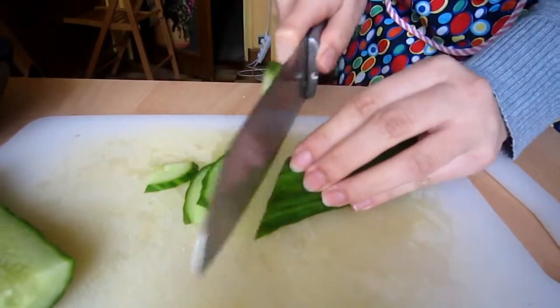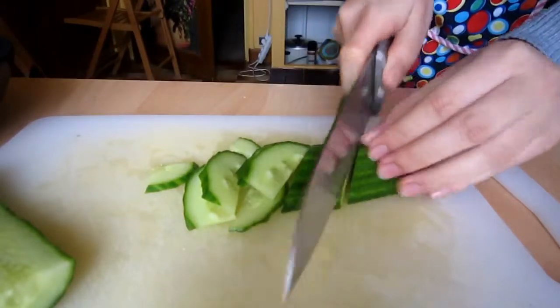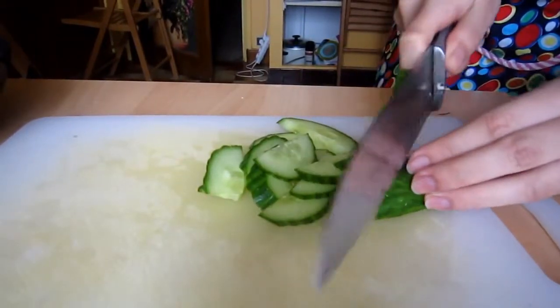While the pork chops are in the oven, we'll move on to our cucumber salad. Split the cucumber lengthways and thinly slice it.